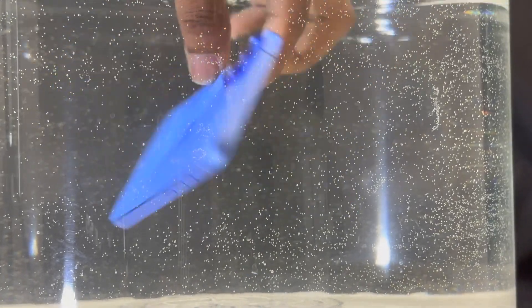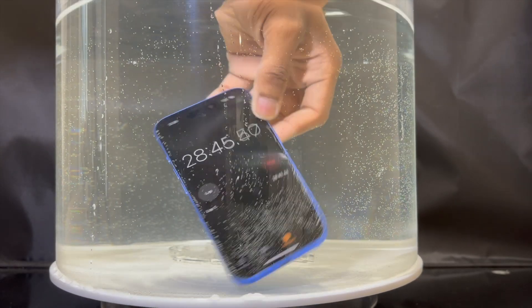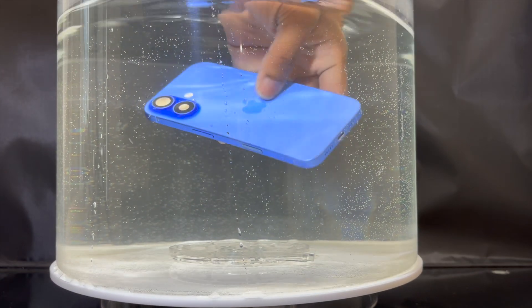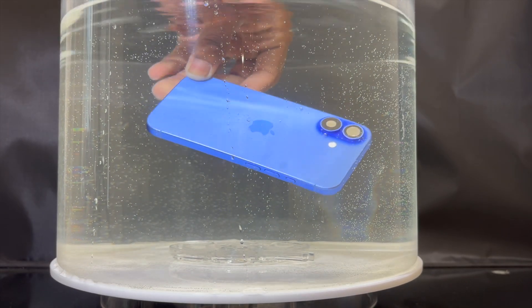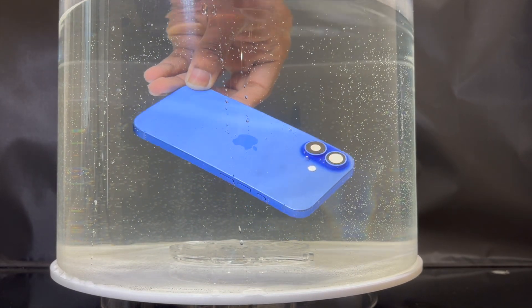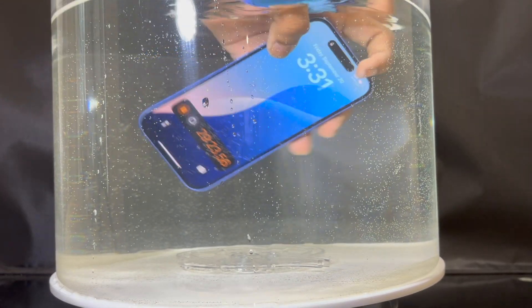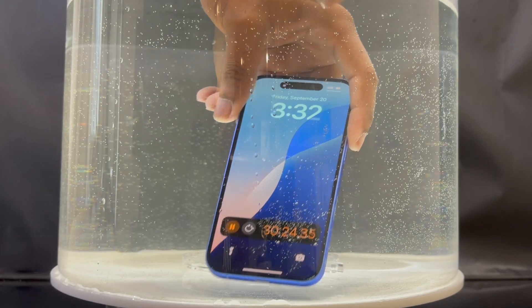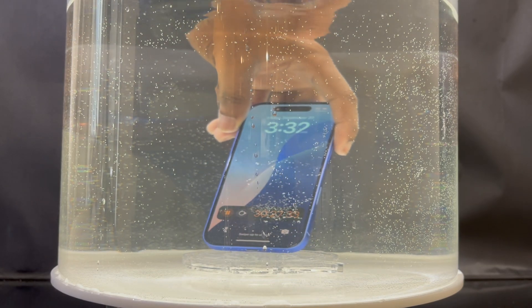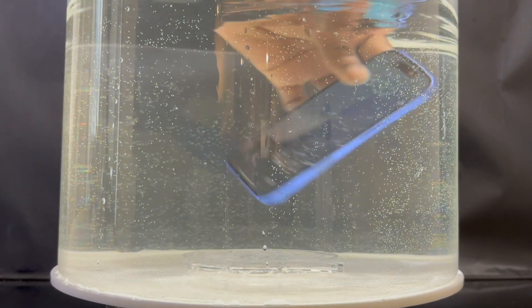With modern smartphones like the iPhone 16, you can go in pool water, take pictures, and the device will be fine. However, manufacturers don't recommend going in any water that has chemicals. Personally, I can go in a pool and the device will be fine afterward — the best thing to do is rinse it with clean drinking water to wash away any chemicals. The same goes for beach salt water.